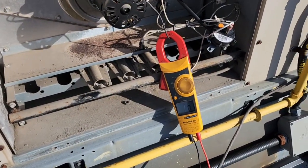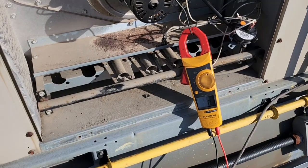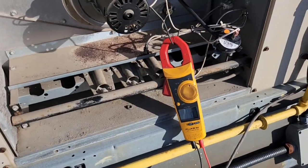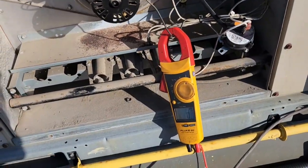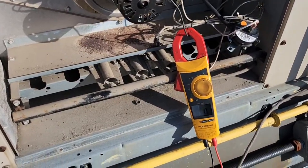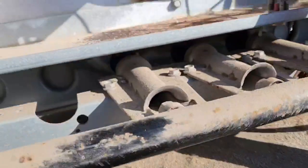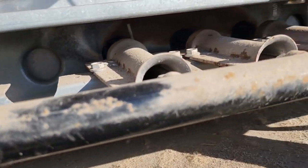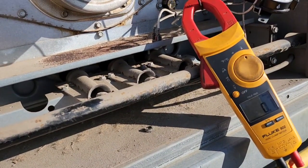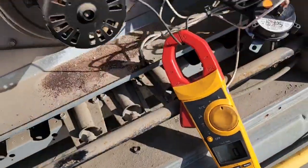Nighttime gets cold, but as of next week we won't need any more heat. So these are my last heat calls I'm going for the season. She's all running good. It's pretty dark but you can see the flame. Alright, ciao, I gotta go.